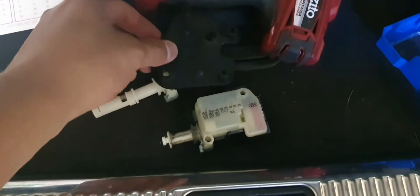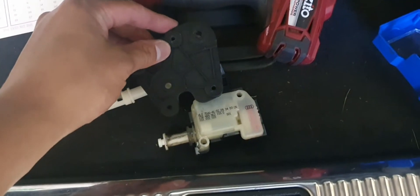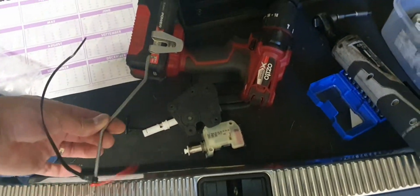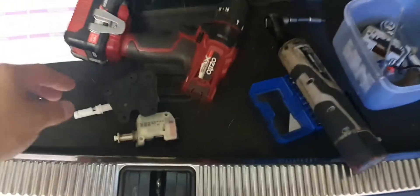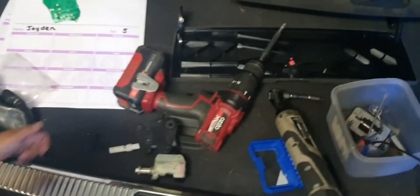Alright, hopefully I'll pop that back on there. So there was a rod that came off it, and there's also a plug. After I get that swapped over, I will come back and show you how to reinstall it.